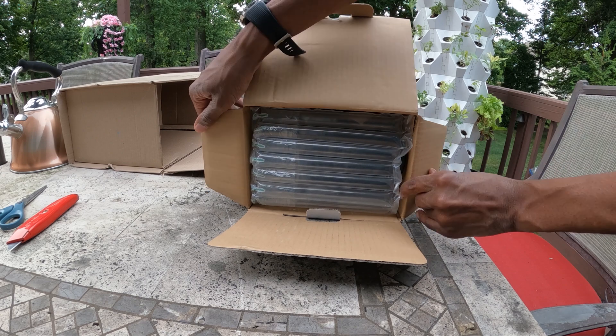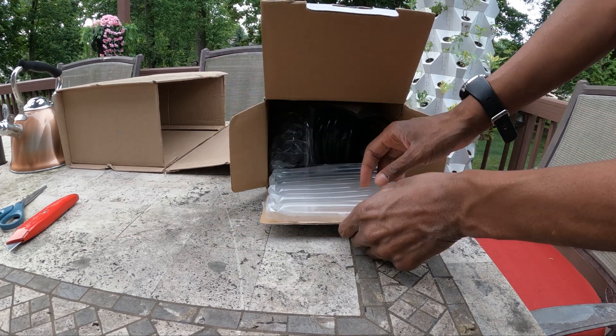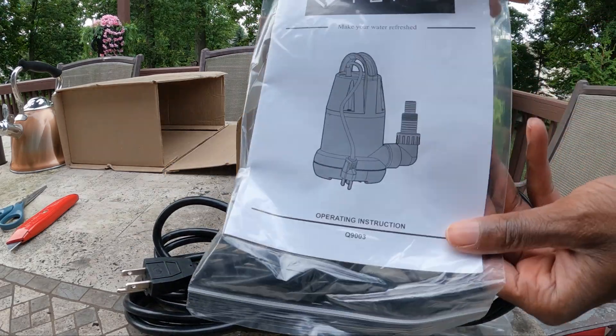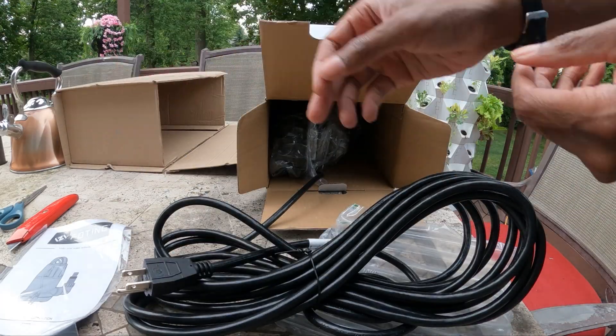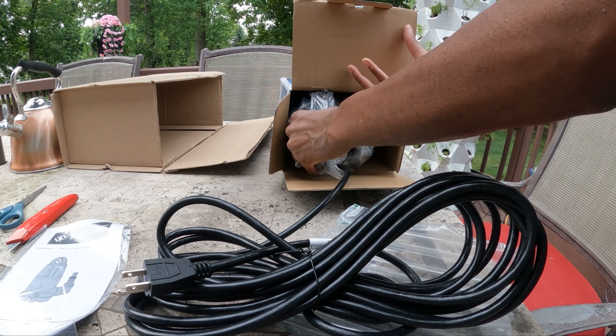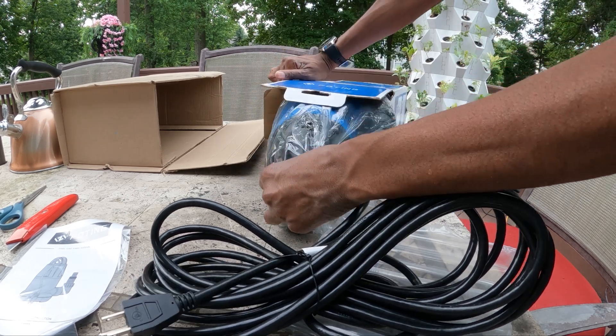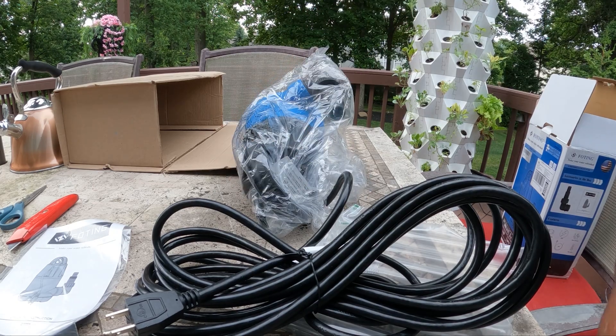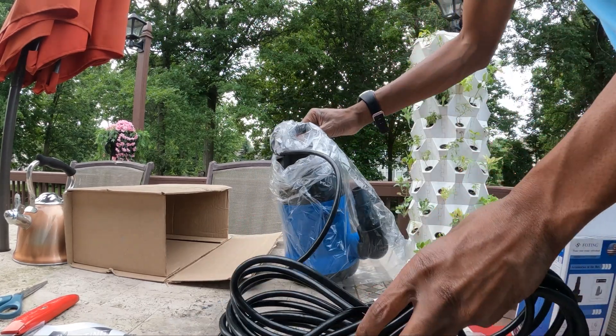Once I get this box open, you will see that the package includes one submersible utility pump. You also get a hose adapter, and you're going to also get a detailed instruction manual.